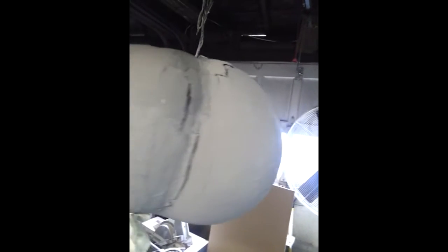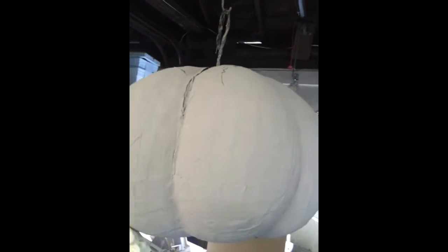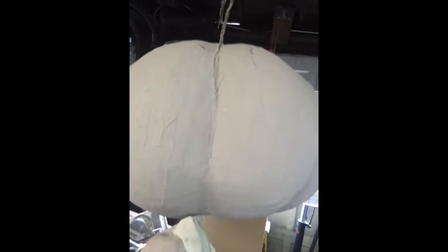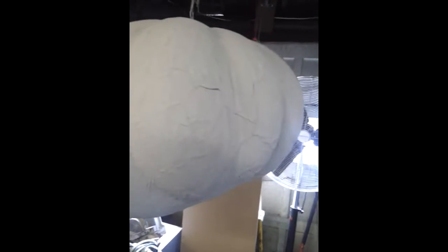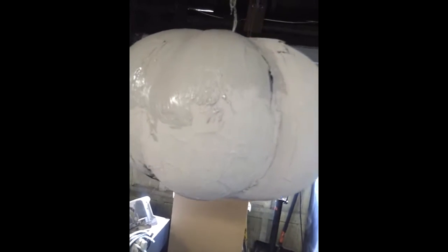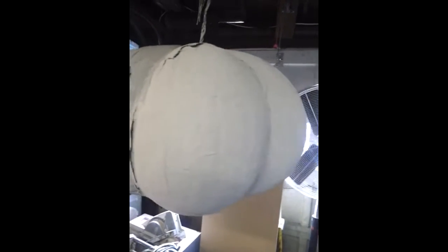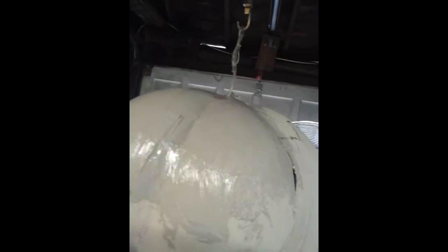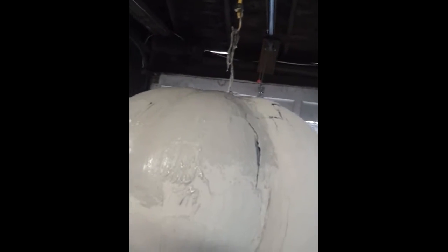Alright, here is one of my pumpkins that I am working on — the balloon with the wire around it and everything. You can see I got my little hook there that it's hanging from, and this one I'm doing in monster mud. I'm doing it kind of like paper mache slash monster mud. I'm using newspaper and the monster mud, painting the monster mud with a brush onto the surface and then laying my strips in. I actually started this one Sunday.